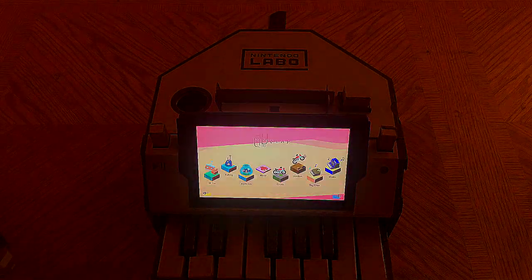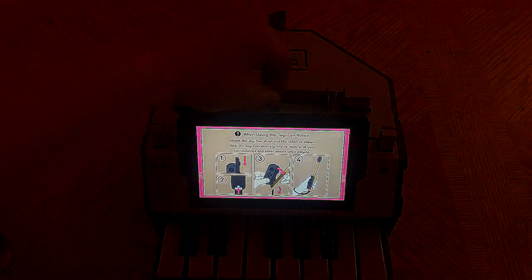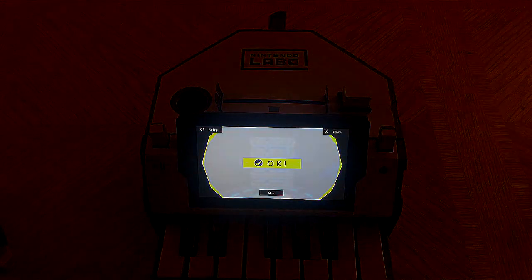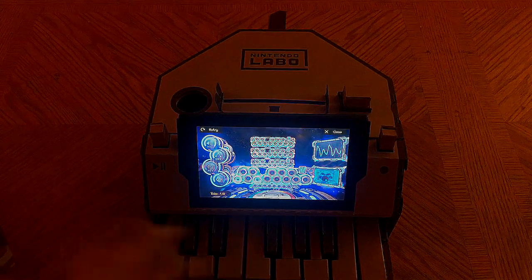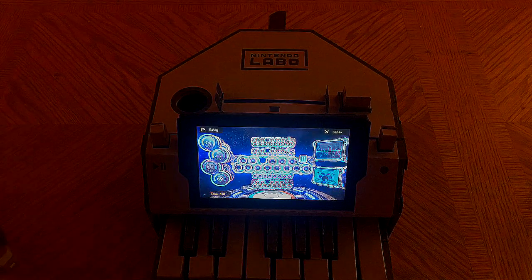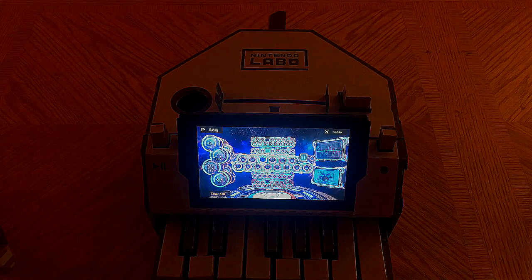Next is a mode I'm still learning — the studio mode. You can record and do various things on the piano, record music and play it back. This one does have a special feature: you can actually go up full octaves and play in different octaves.